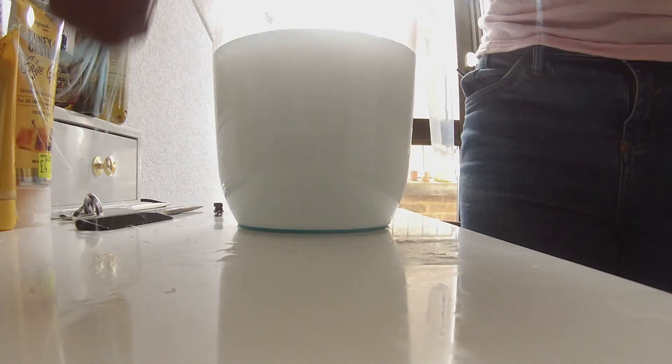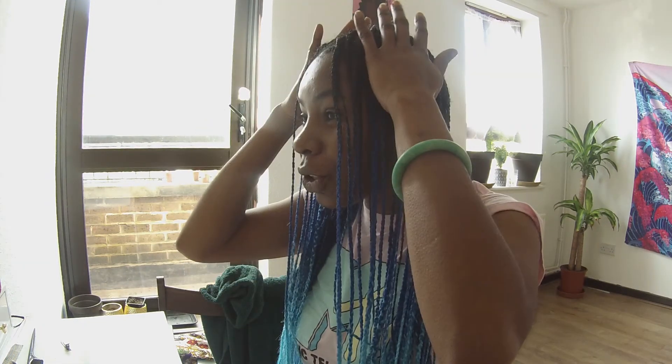That is how you seal your ends. I'm so excited — I know how it looks. It took a total of 12 hours altogether to do this hairstyle. It took me an hour and a half to do the parting. I didn't use a mirror, just my phone. I wanted them to be a specific size this time.